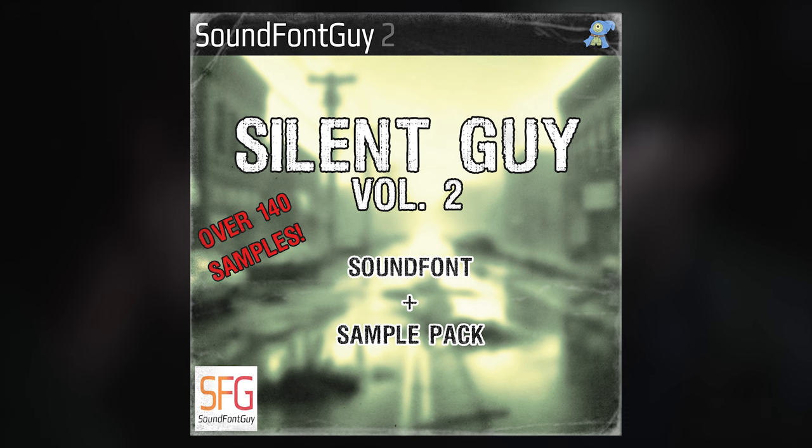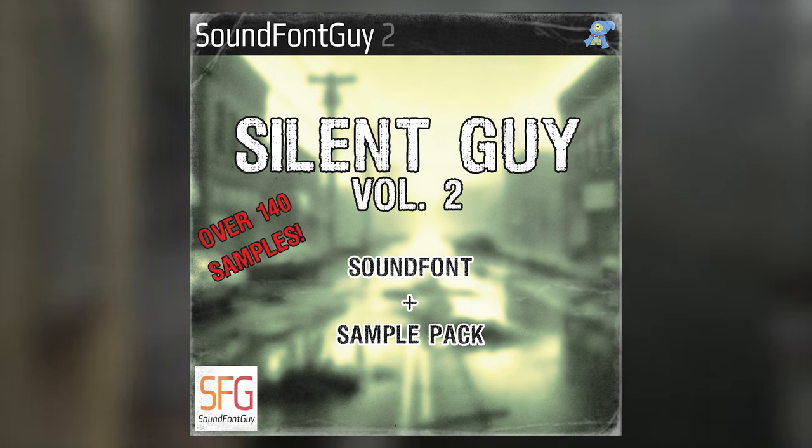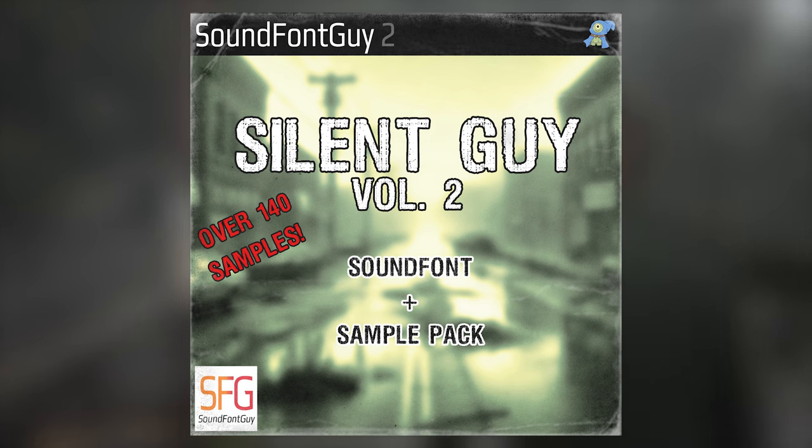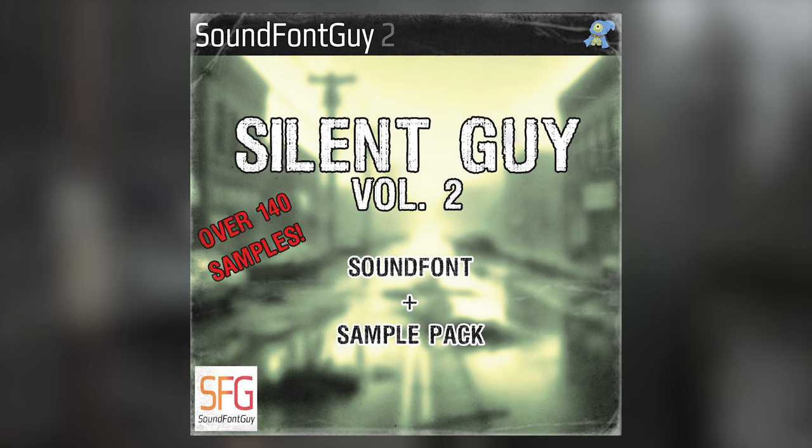Or maybe a little late. We've got lush pads, drums, loops, one-shots, sound effects, and my personal favorite: impulse responses for your convolution reverb, including, but not limited to, three recorded straight from the PlayStation 2 itself.